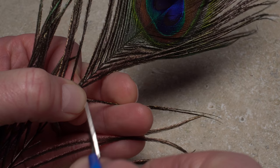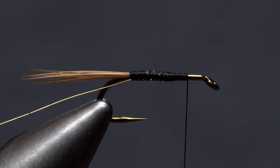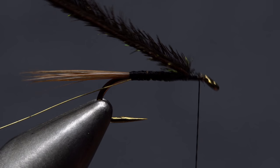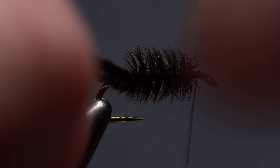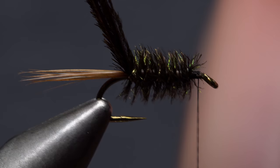Two peacock hurls, snipped from just below the eye, are used to form the body of the fly. If taken from the right side of the feather, they'll be tied in butts first. Maintain the herl's orientation as you lay them against the near side of the hook and take wraps of tying thread to secure them. End with your tying thread at the back edge of the hook eye. Get hold of the hurls together and start making touching wraps with them — you should end up with a nice full body. When you reach the base of the tail, get hold of the gold wire and start making open spiral wraps with it up the body, effectively counter-wrapping the peacock herl as you go.